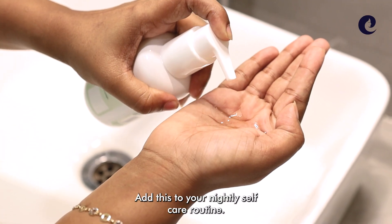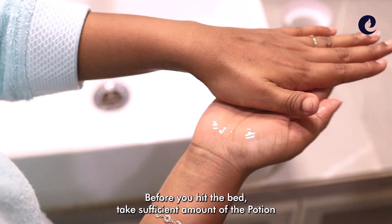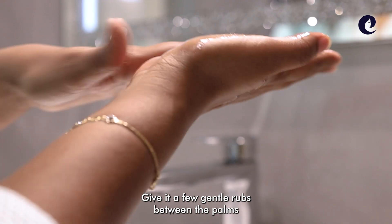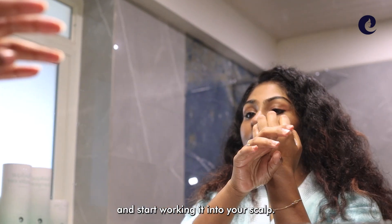Add this to your nightly self-care routine. Before you hit the bed, take a sufficient amount of the potion to cover your scalp and head. Give it a few gentle rubs between the palms and start working it into your scalp.